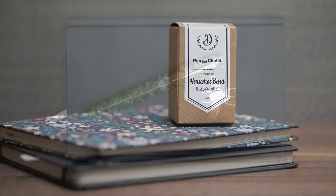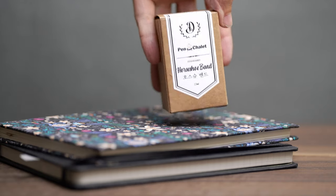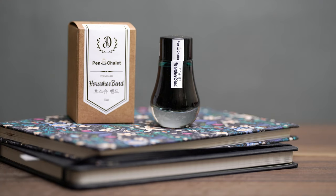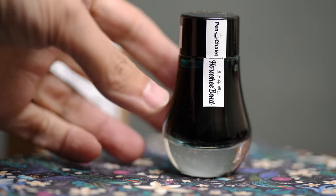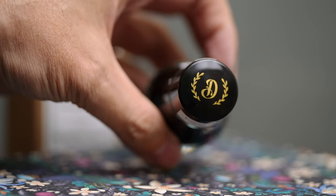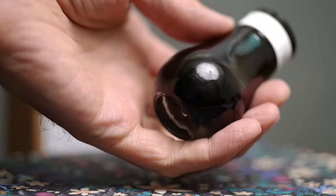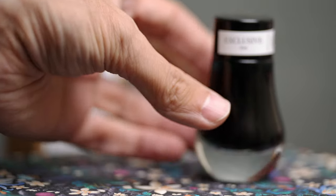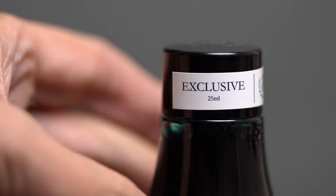I'm going to ink this pen up with this Dominant Industry Horseshoe Bend ink, but let's take a closer look at the ink itself before I do that. Here is another one of those gorgeous bottles. I love the heavy bottoms of these that refract the light like a lens. The label has the Pen Chalet logo, and the top of the cap has the Dominant Industry D. I love how these bottles feel in my hand — such a great shape.